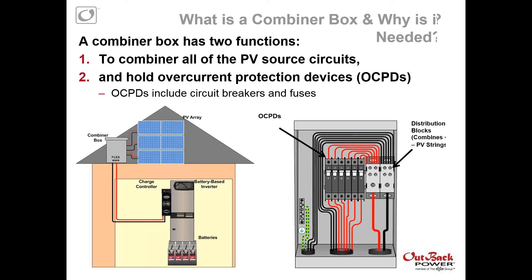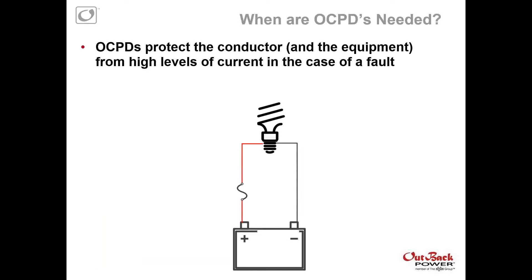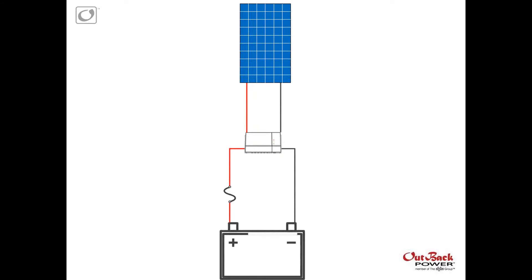They're also going to be on the side of a building. When are overcurrent protection devices needed? Overcurrent protection devices protect the conductor and really the equipment from high levels of current in case of a fault or a short. We have a simple diagram here that shows a small load of a light bulb connected up to a battery bank, with overcurrent protection on the positive end. This is protecting the circuit in case there's a short across the two battery terminals — if there was a short, the conductor cannot handle that much current, and this could cause a fire. In the case of a PV module or an entire array, you're protecting a lot more expensive equipment.